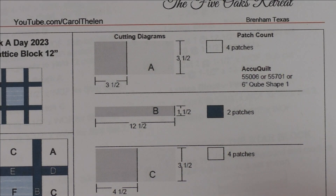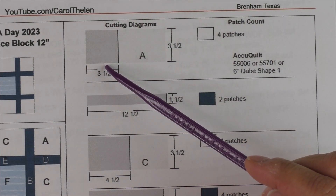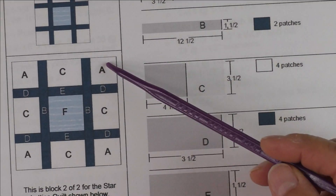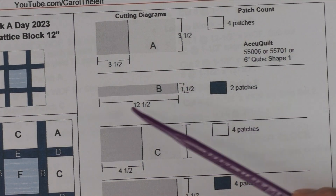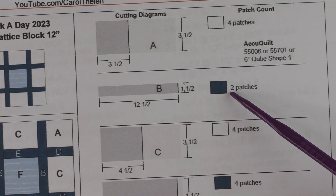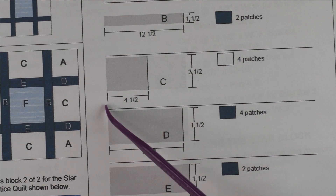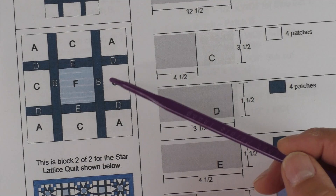It's very easy to cut. The A patch is cut three and a half inches by three and a half inches — we need four patches for the background and these go in the corners. The B patch is cut one and a half inches by twelve and a half inches, and it is the dark fabric — here are the B patches. The C patch is cut four and a half inches by three and a half inches, and they go along the sides.